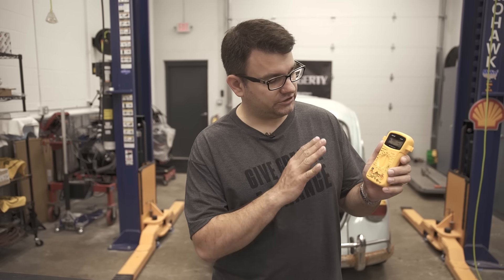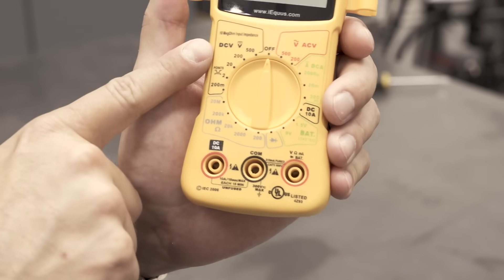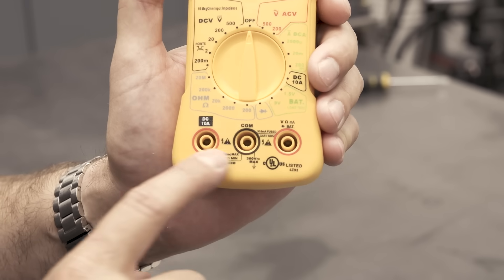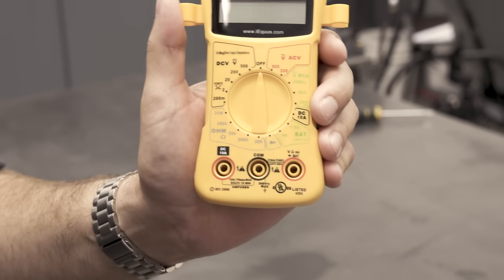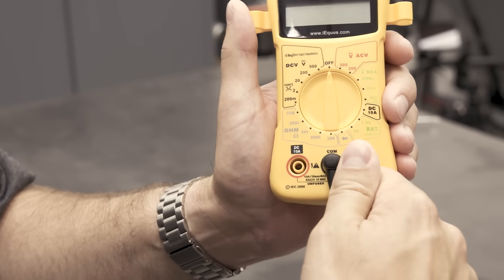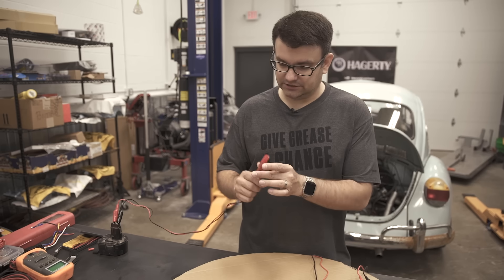Now that we have our multimeter open, you can see there are lots of options as to what you can test, and actually more connections on the front than there are leads that come with it. We're going to be focusing on DC voltage, ohms or resistance, and amperage. Depending on what we're testing, we're going to be plugging the leads into these different terminals. We've only got one black terminal on here, so that's obviously going to be our ground lead. First thing we're going to be working with is voltage, so I'm going to plug it into this one labeled voltage.